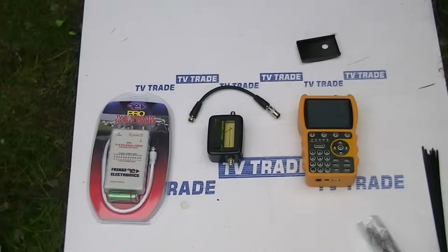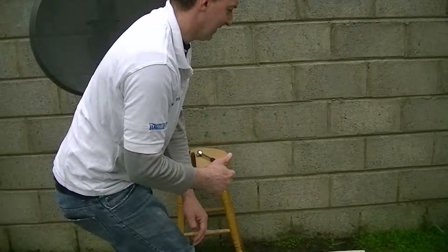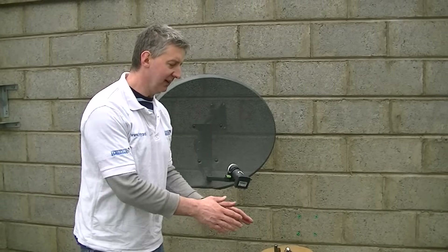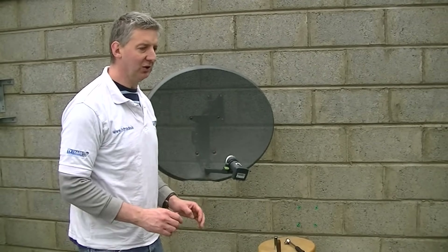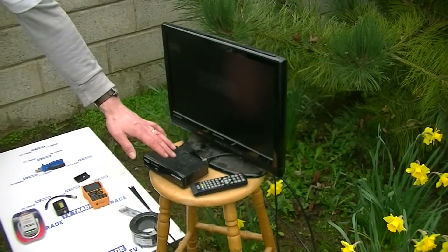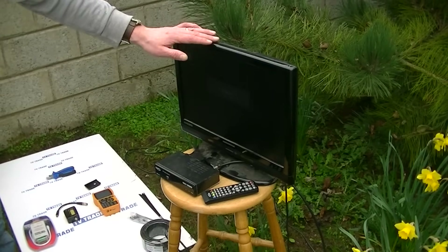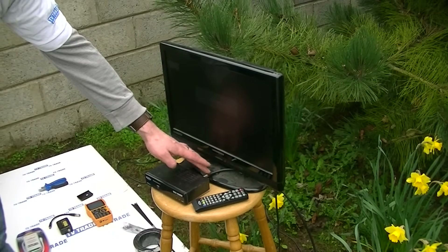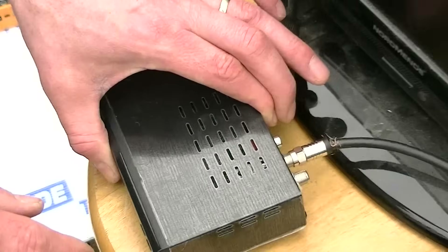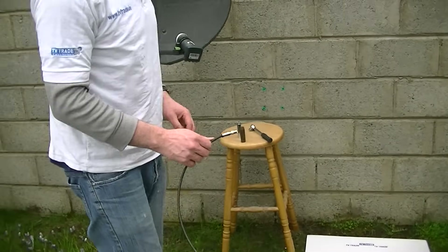If you are using the professional meter, it has a battery and a whole range of different satellites, making the install very simple and totally independent of the satellite receiver. But if you are using the simple DIY meter, you are also going to need a television and a pre-programmed box. It is essential that it is pre-programmed with the channels for the Astra 2. We connect it with a SCART or HDMI lead to the television, then run a cable from the back — it actually says LNB in — and that cable at the far end connects onto the satellite meter and gives it power.